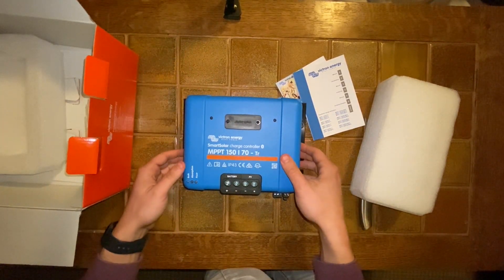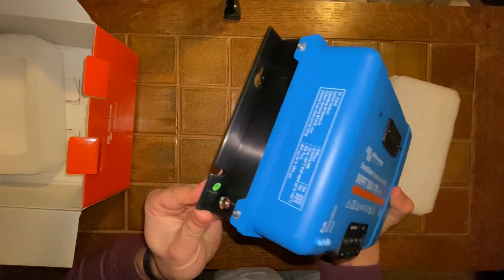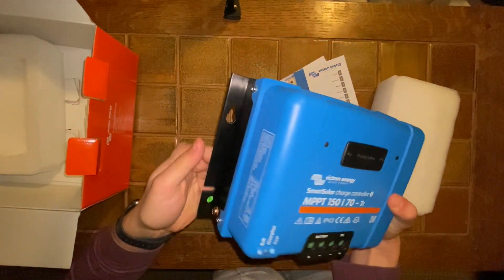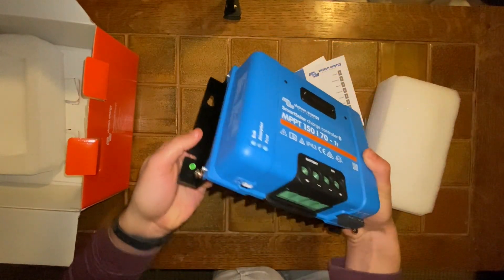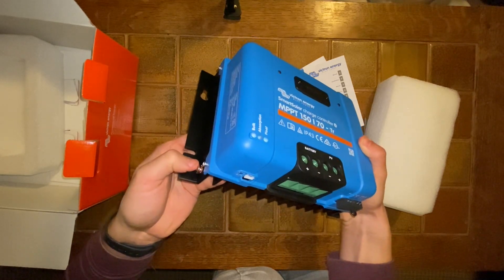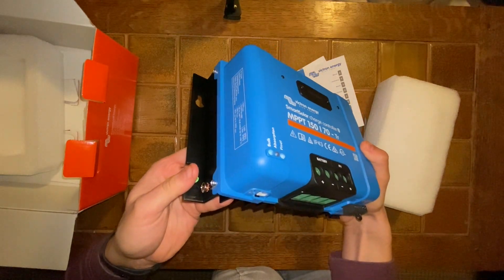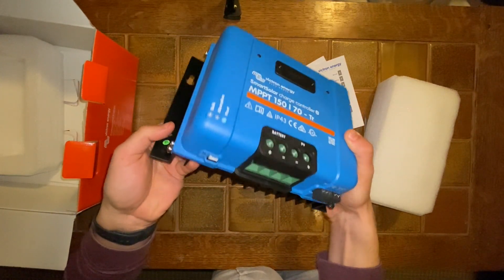Interestingly, it's got a little ground symbol on here, so I guess you want to ground this. I have to look into that, but it looks like there's a grounding screw right there, so you probably want to hook up a grounding wire to that in case there's some sort of internal fault.